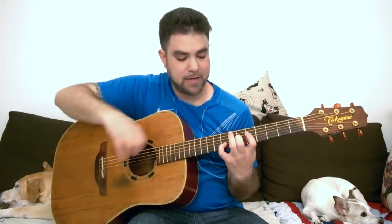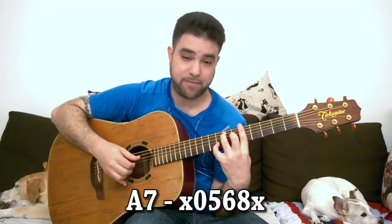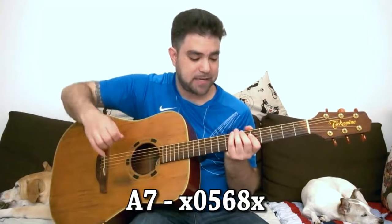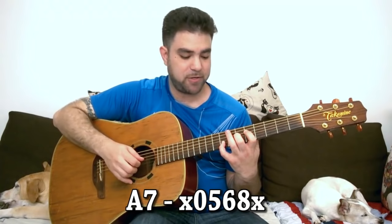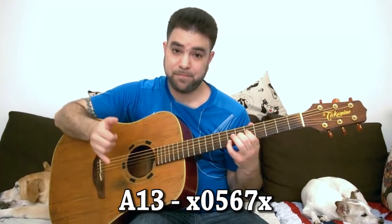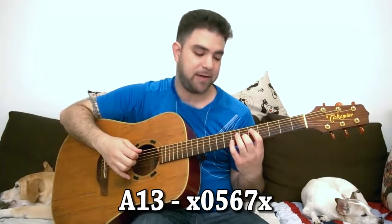The second chord is A7 like this. It's 8, 6 and 5 on strings 2, 3 and 4. We have it in a bar shape but we have the open A bass string so why not use it. If you want to turn this into an even more exotic and funky chord, just take 8 from the second string to 7 and then you have A13. So it's 7, 6, 5 on strings 2, 3 and 4.